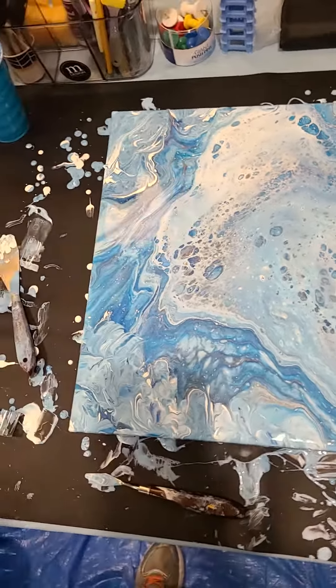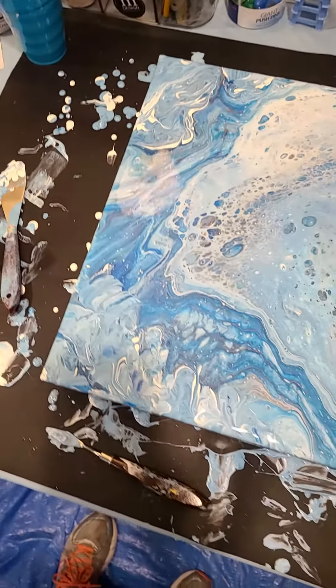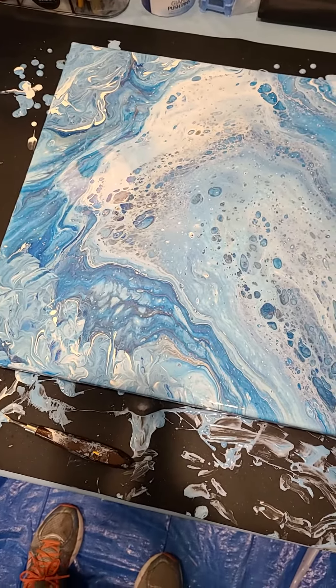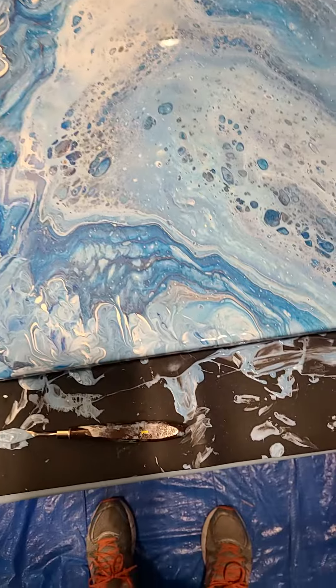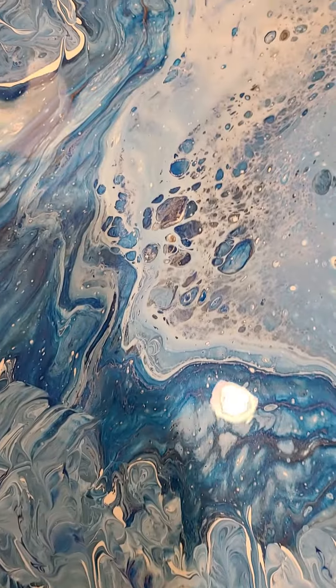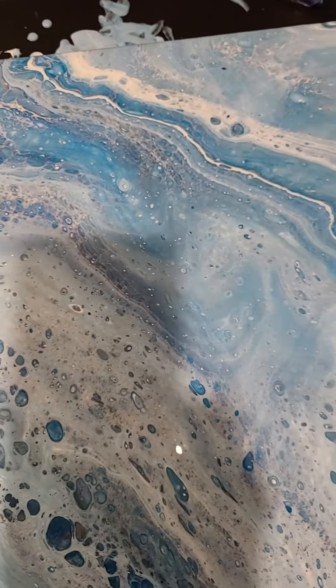I used the Rich Art Fallow Blue, the Liquitex Light Blue, Titanium White, the Liquitex Copper, and the Folk Art Silver — and that was it. You can't even see the copper; it just disappeared. So that was kind of just a waste. I should have just stuck with the silver.